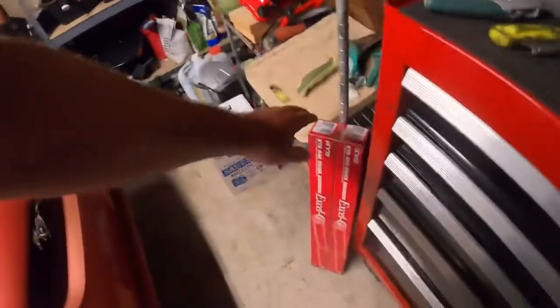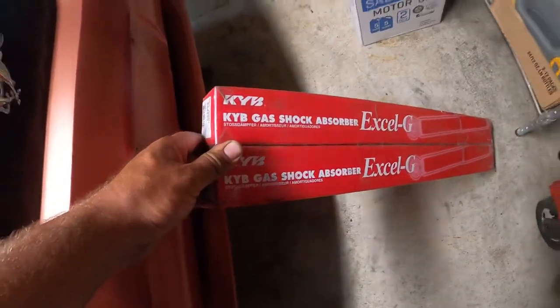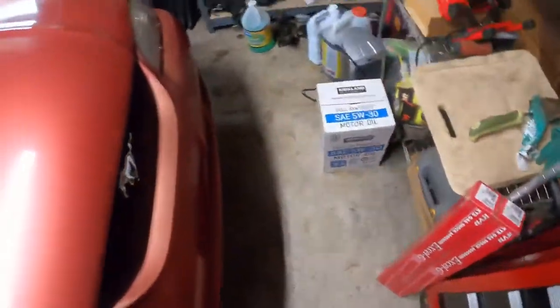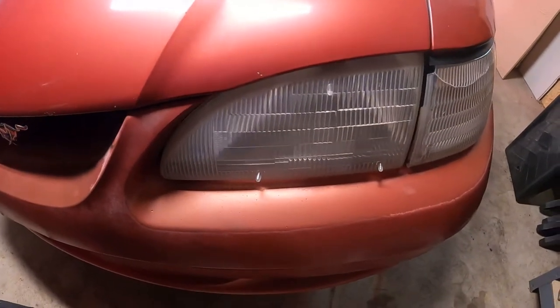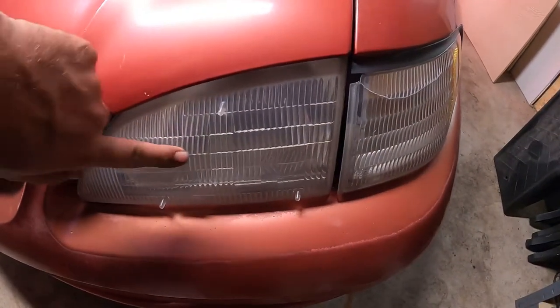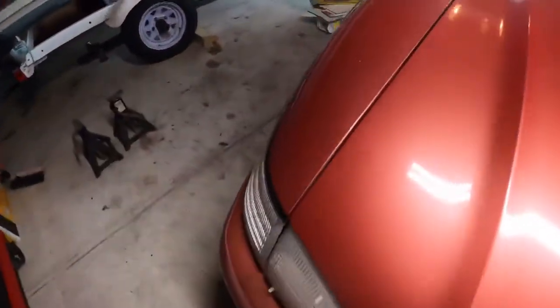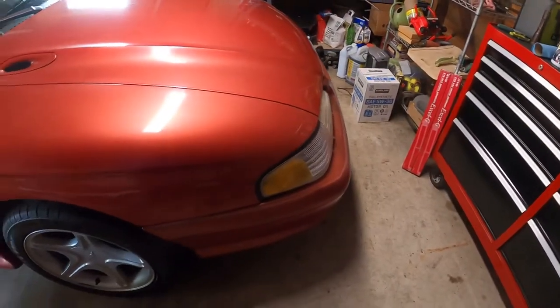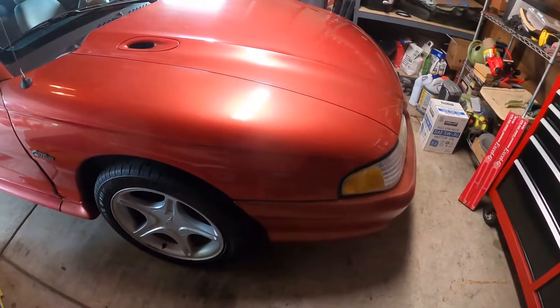New shocks for the rear — I'll be doing a video on those, they'll be going on soon. Also these headlights, as you can see, they're just old, kind of fogged, and there's a crack right here. I found some really nice replacements for the Cobra Mustang for $55 on the internet, so I'm going to order those.